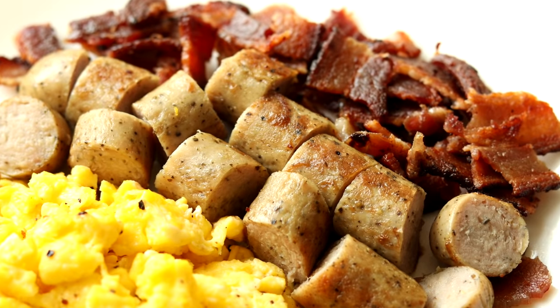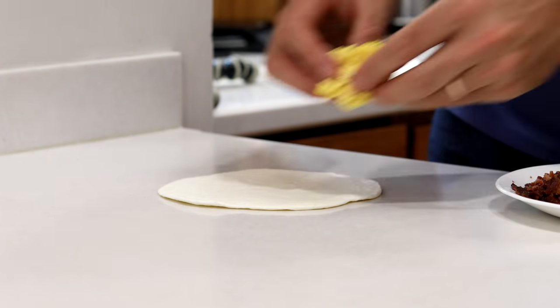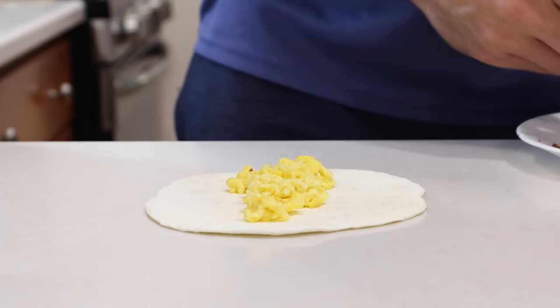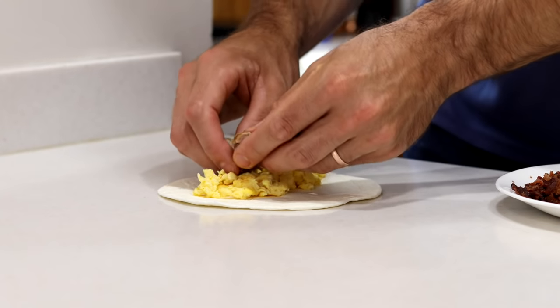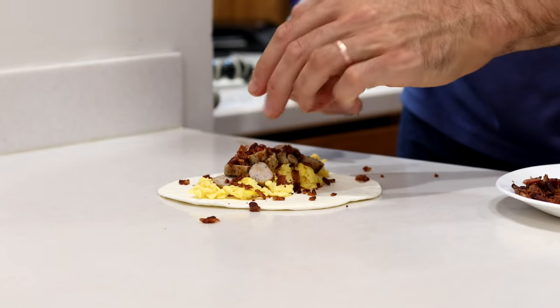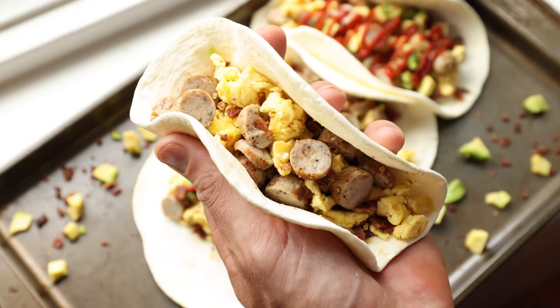Once we've got everything prepped and ready to go, we're going to get out a couple of our Egg Life wraps and start assembling our zero-carb breakfast tacos and burritos. If you decide to make tacos, I recommend just adding half of your eggs down the middle of a wrap, then adding half your sausage, and then lastly adding some bacon. And if you've done that, then you've just made yourself a zero-carb keto breakfast taco.